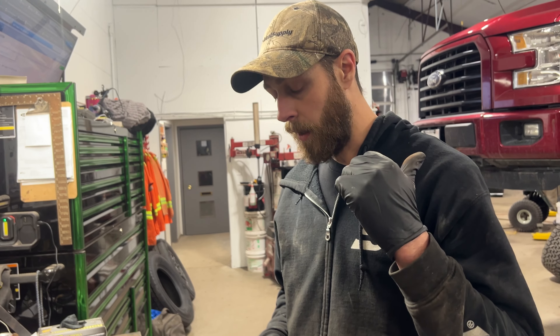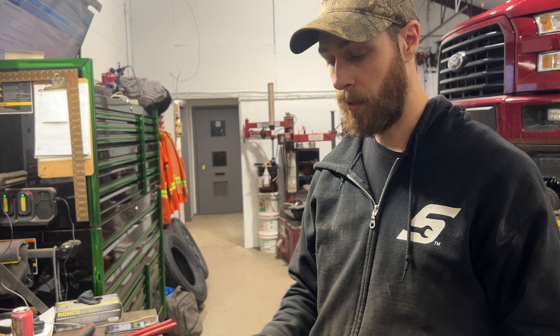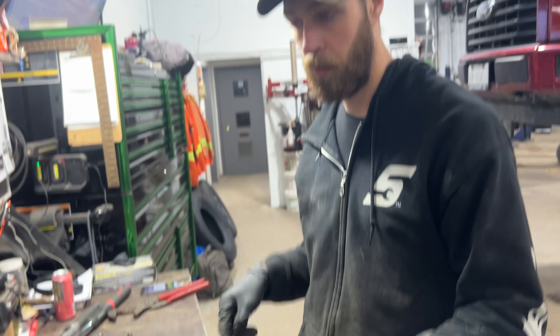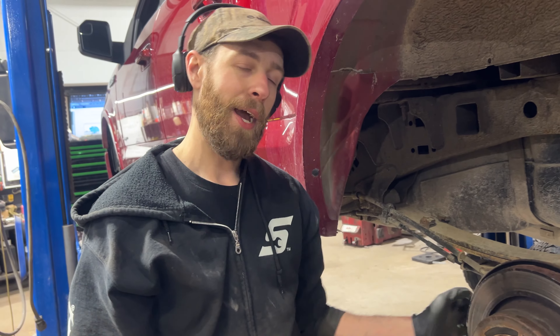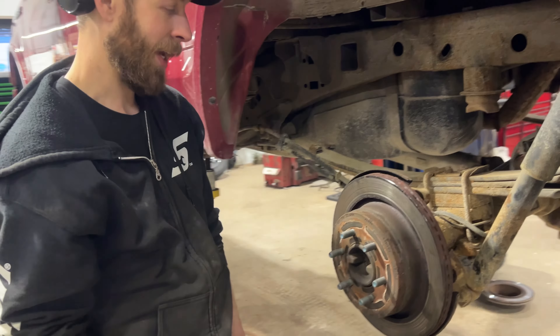I'm going to take the back ones off right now, get all the anchors lined up, get the pads out, and I'll show you a service procedure on what you should do to service these anchors before reassembly. It really sucks when these get stuck on because the backing plate's in the way. If the backing plate wasn't there, you could just home-run it, but you can't.